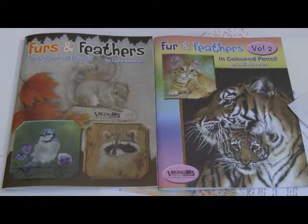Colored pencil continues to be a popular medium for artists and there are so many styles and techniques out there for you to explore. I've definitely found some that are going to be my favorites. Fur and Feathers Volume 1 gives more of an overview of some of the more popular techniques, while Fur and Feathers Volume 2 features primarily the ones that I enjoy using and that work for me.